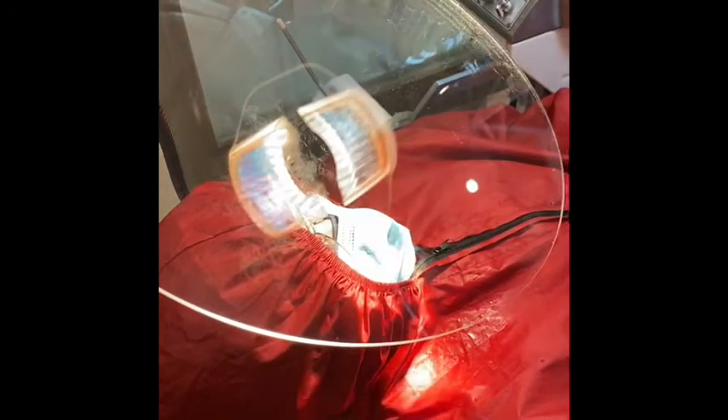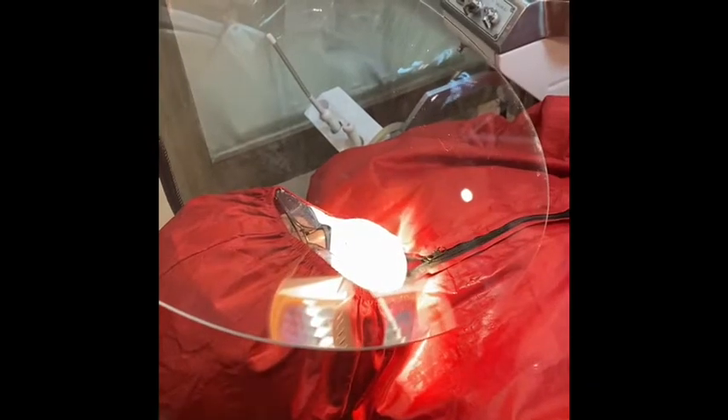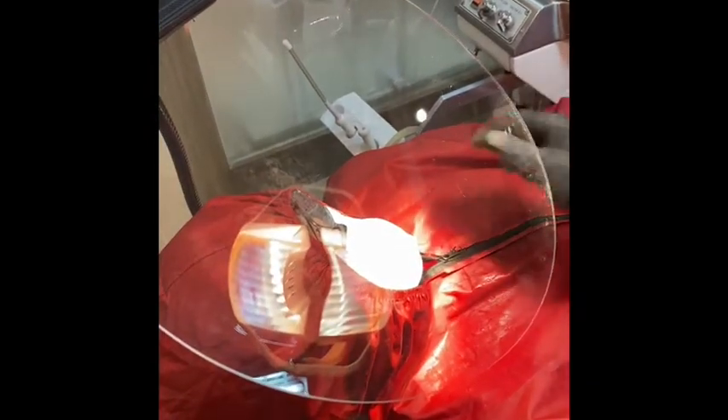Kapag po yung pasyente, ganyan, may freedom ka na ng hands mo. Yung light, adjust mo lang kung gusto mong rekta o kaya dito. Pero I find this sometimes may glare ng konti. So ginagawa ko, angle mo lang — hanapin mo lang yung angle na hindi ka magkakaroon ng glare. But it works, ha? So you can adjust it. It's light. Pati may freedom naman ka.